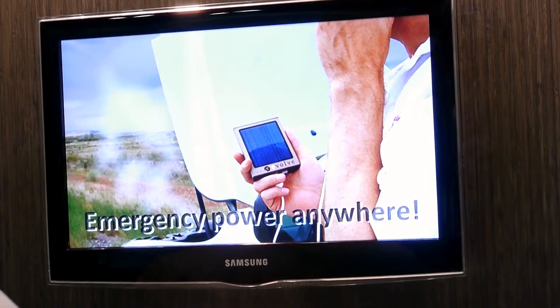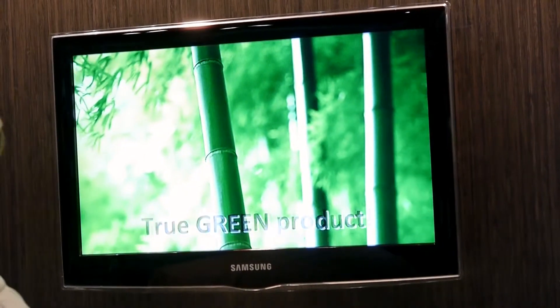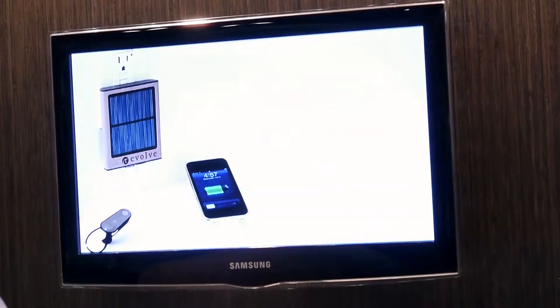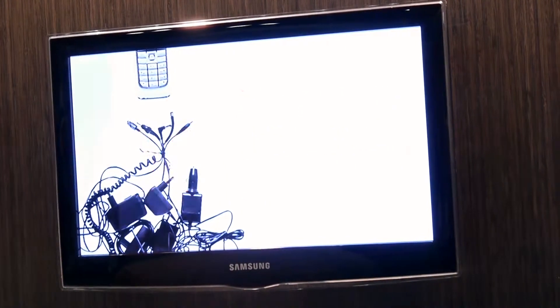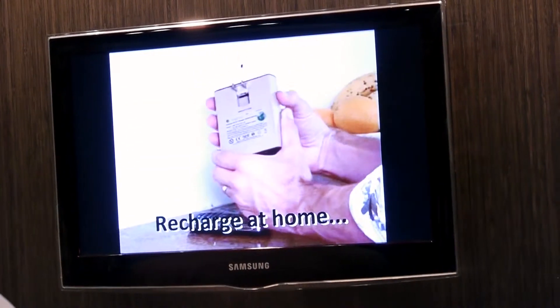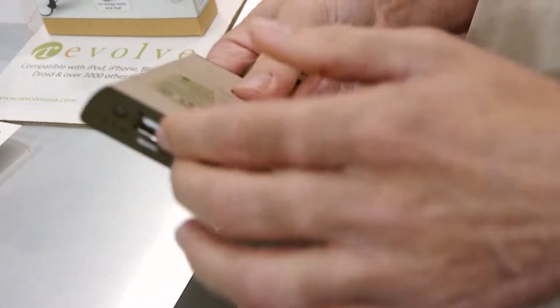So you can fold away the prongs, take it with you, and then you can recharge it anywhere. If you're at the beach, golfing, at work, on a plane, whatever you need to do, you can charge this — your cell phone, mobile devices like Kindles, GPS, Bluetooth — almost 3,000 devices from this one product. You can even do two devices at the same time.